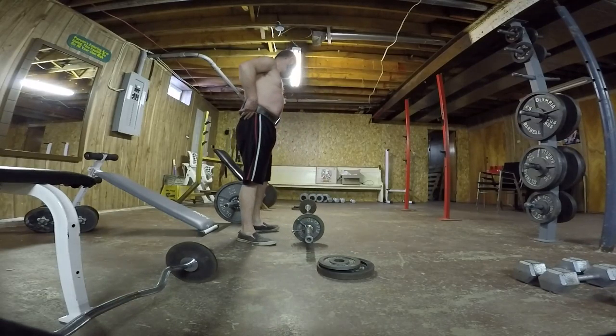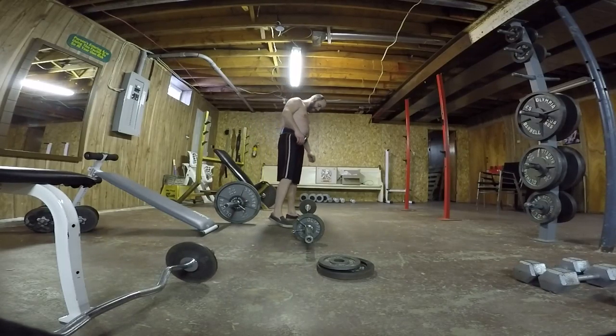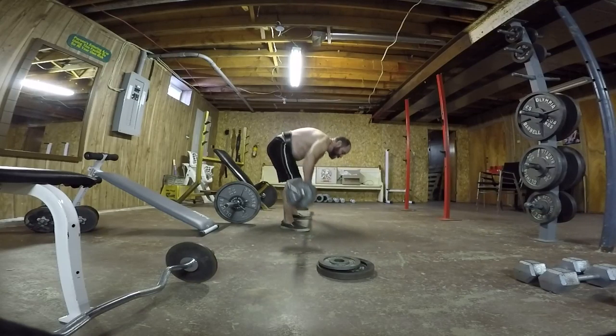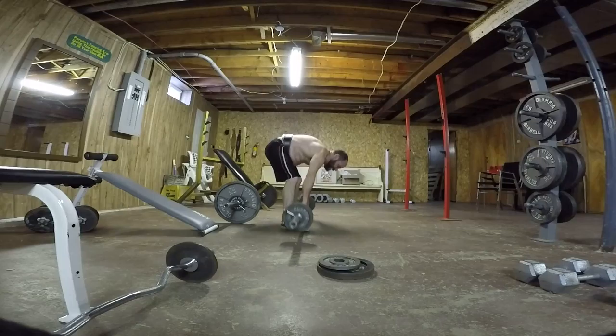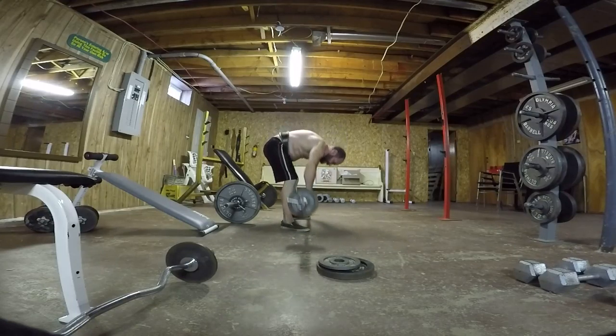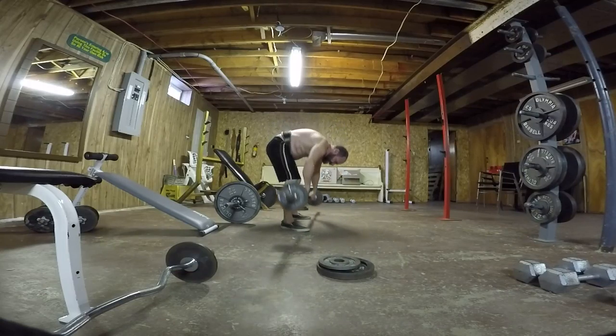Alright, set number five, or until failure. We've got 10, 10 plus the bar — we'll see what we get away with. 1, 2, 3, 4, 5, 6, 7, 8, 9, 10, 11, 12, 13, 14.